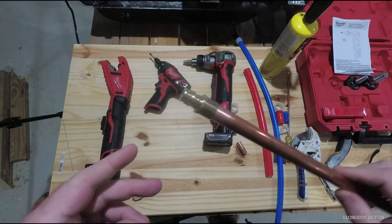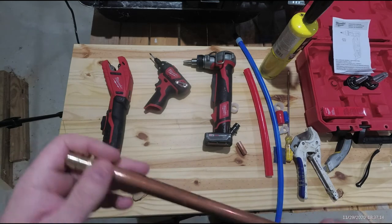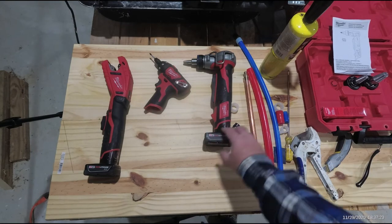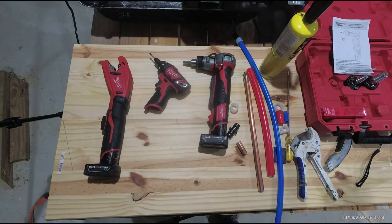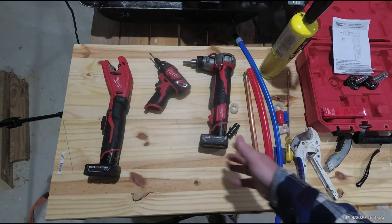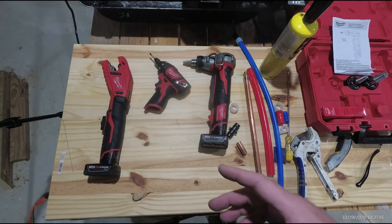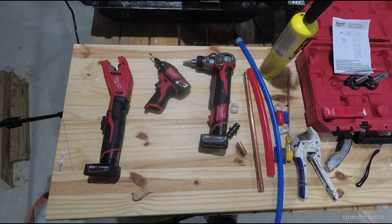I hope this has been helpful. If you have any questions or want to know more about any of these tools or any Milwaukee tools — I'm not sponsored by Milwaukee, it just happens to be what I'm using. I've used DeWalt for decades but due to battery availability I tend to lean one way or the other. I'm not happy with DeWalt batteries anymore since they changed to the 20-volt — it seems they just don't stay up like the old ones.